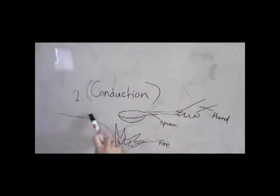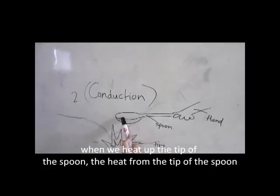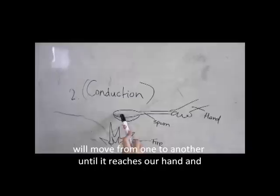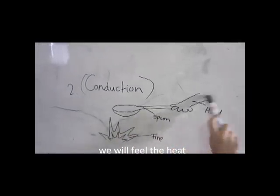The second is conduction. When you heat up the tip of the spoon, the heat moves from one end to another, transferring from one area to the next along the spoon.